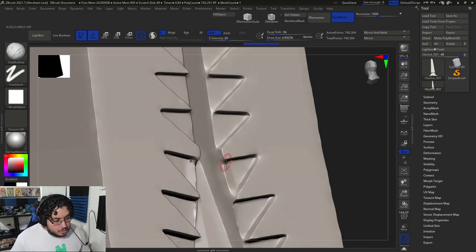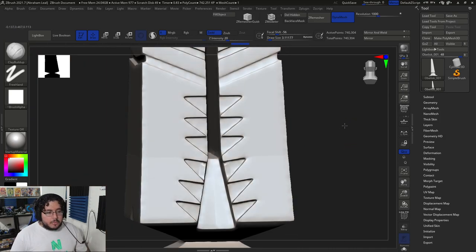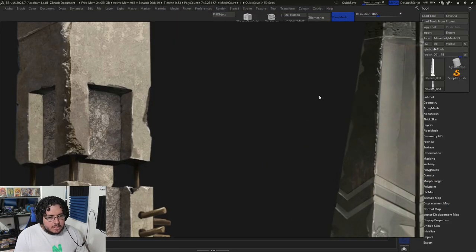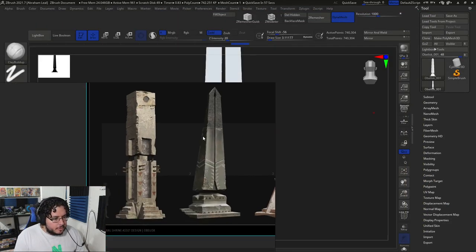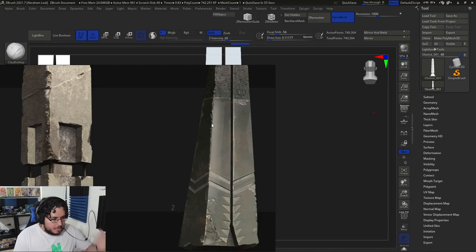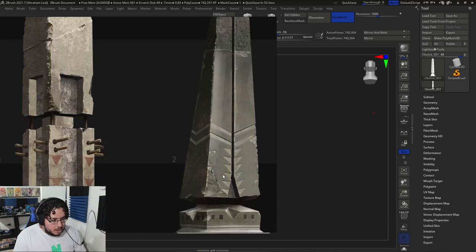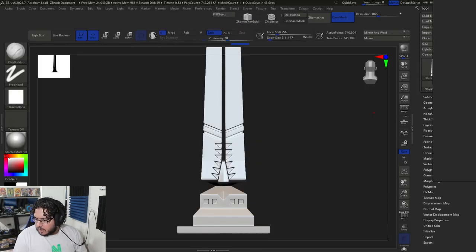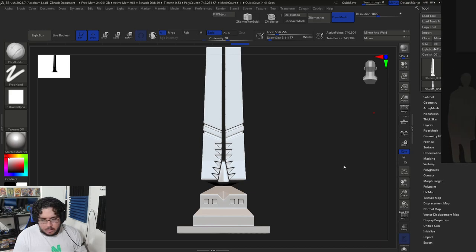Now we're going to start carving. We're going to start using our clay buildup to start carving out the different elements. One of the tricky things with hard surface is if we want it to look like hard surface, we really need to have a lot of geometry. Looking at the reference, you can see there's not a lot of damage — all of the corners are slightly chipped, there's a big chunk of damage right about here and another one right here. So we're just going to follow some of those indications.